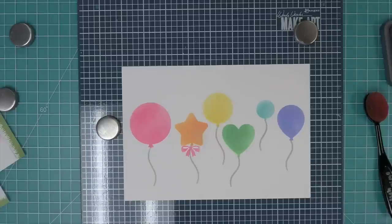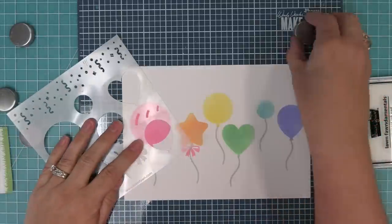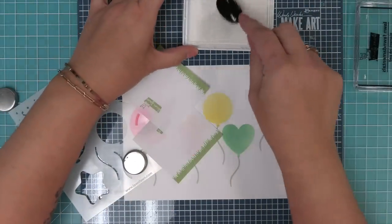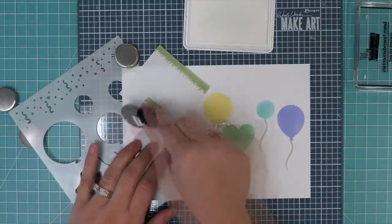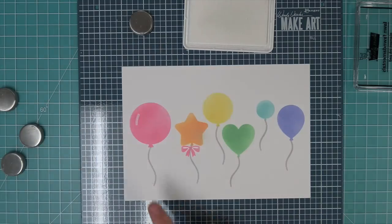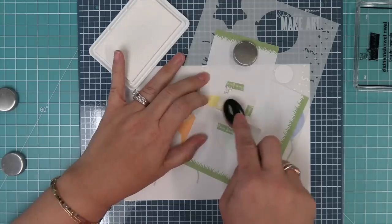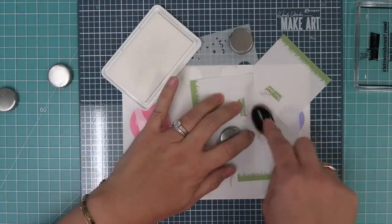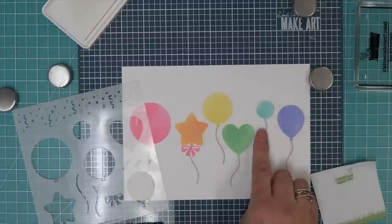The stencil also has some little shine marks that you can add to the balloons, and I love doing this in Yeti ink, which is a white pigment ink. There are three different sizes of shine marks. I really like adding them to the round balloons, but you can actually add them to any of the shapes. We just pounce on that pigment ink and you can see just how cool that looks — you can layer it over your balloon and put that shine mark on either the right or left side depending on what look you're going for.